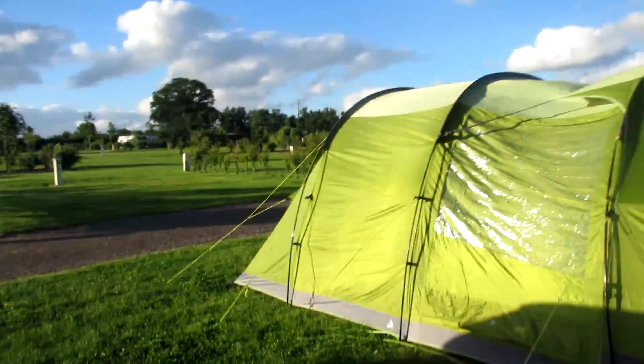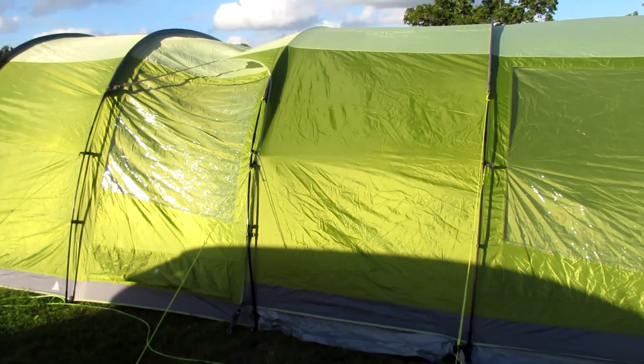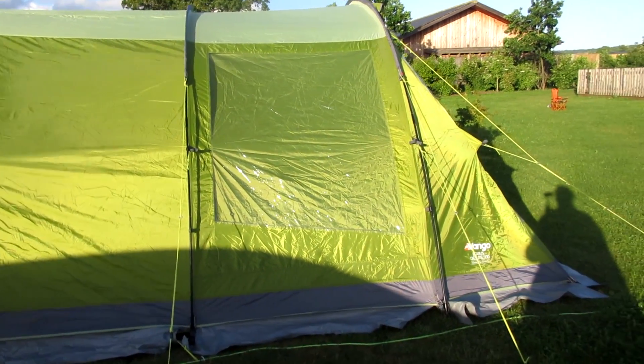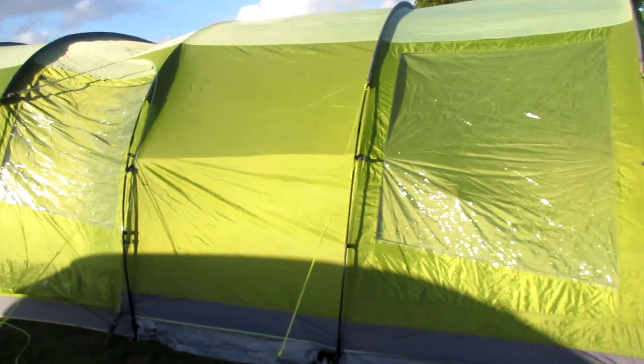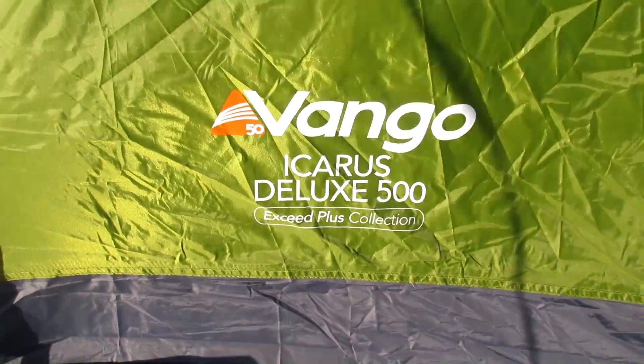Basically we have a Van Gogh Icarus 500 with the extension, which is also in the picture here. This was from Go Outdoors. It's actually classed as a deluxe.